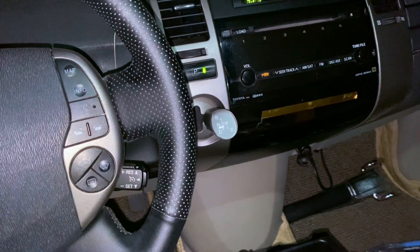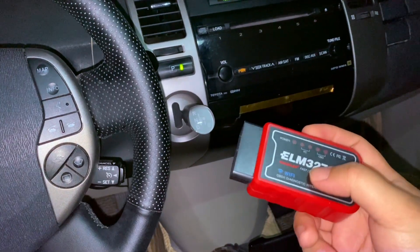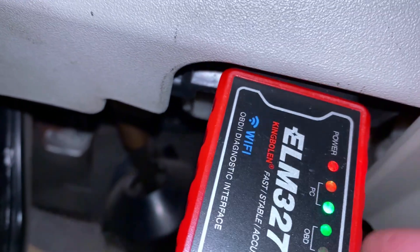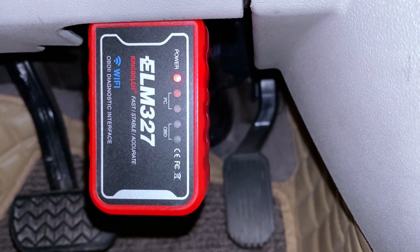Step 2: Plug in the OBD-II scanner. Locate the OBD-II port — it's under the dashboard near the driver's left knee. Insert the OBD-II scanner into the port; it should power on automatically. Then turn the car to ready mode by pressing the power button with your foot on the brake until the ready light appears.